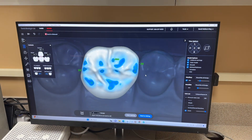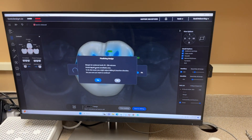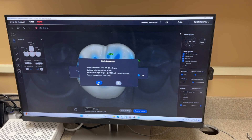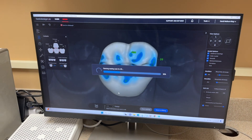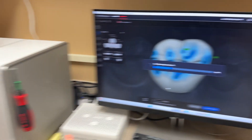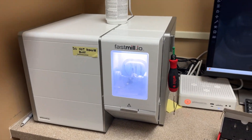Once that's done, we take this and send it to milling. It's going to warn that there's an undercut, and just like with CEREC, sometimes the undercuts are a big deal, sometimes they're not at all. It goes straight to the milling machine, which is obviously right here. This milling machine is very, very simple.